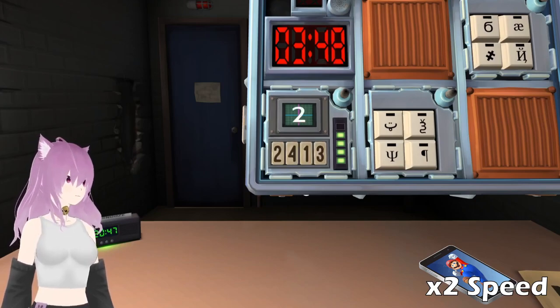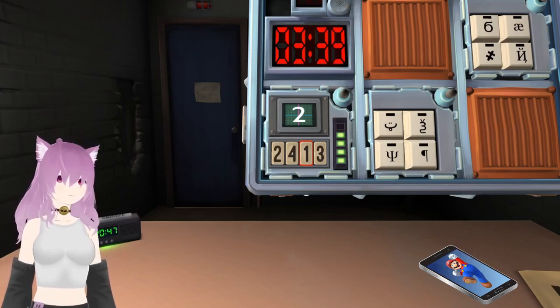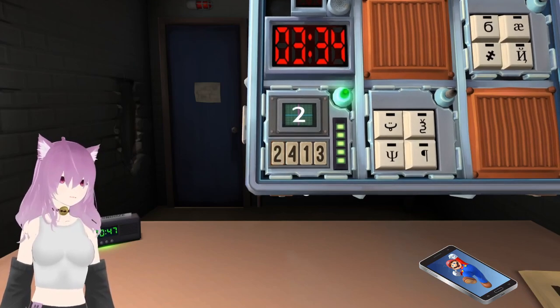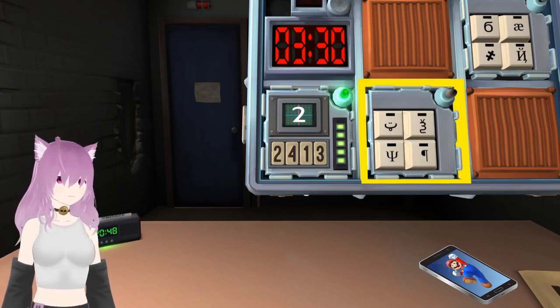Two. Press the button with the same label you pressed in stage two. You made a mistake. I got it, I got it. It's fine. Right, we got two symbol ones. The four symbols.